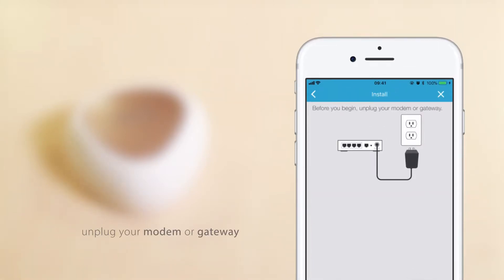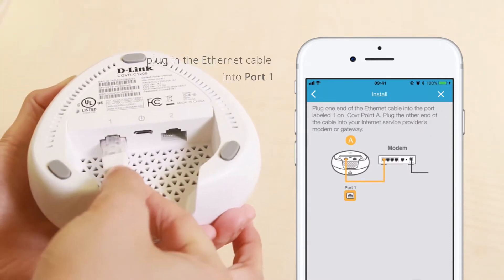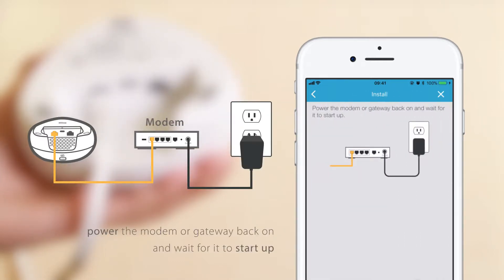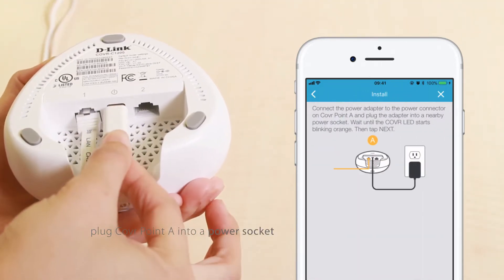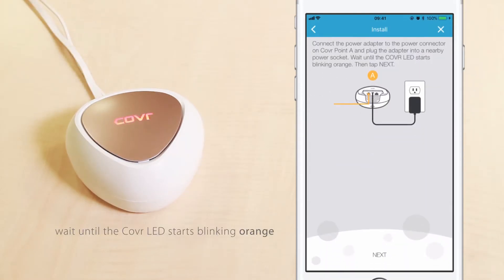Now, unplug your modem or gateway. Take cover point A and plug the Ethernet cable into port 1. Connect the other end of the Ethernet cable to your modem or gateway. Power the modem or gateway back on and wait for it to start up. Plug cover point A into a power socket. Wait until the cover LED starts blinking orange, then tap Next.